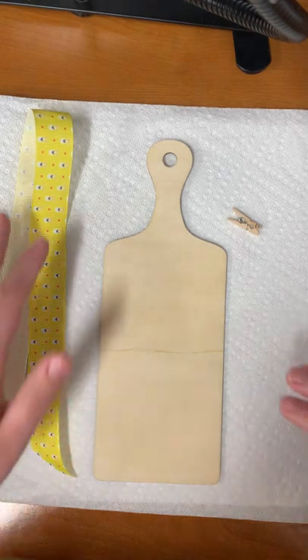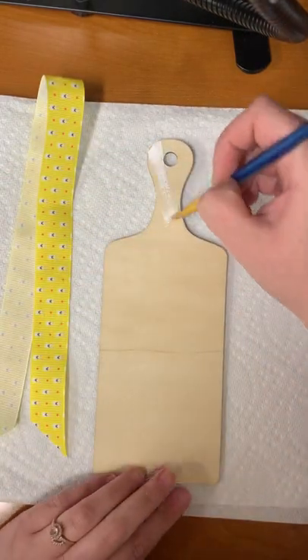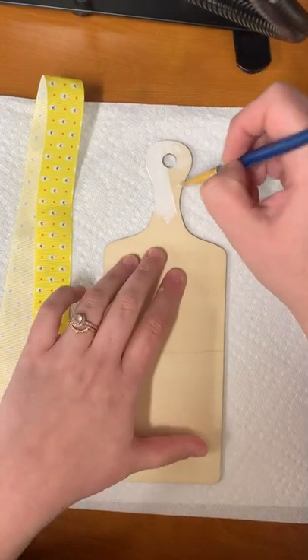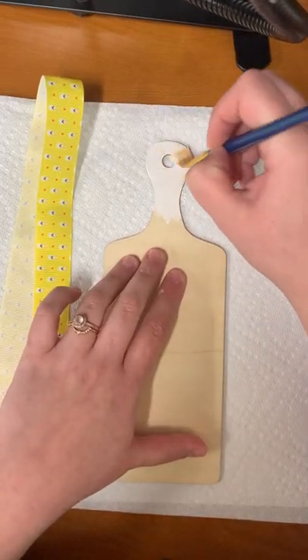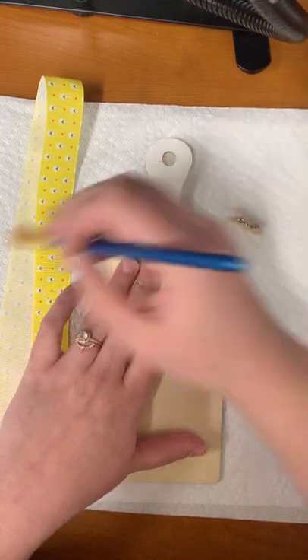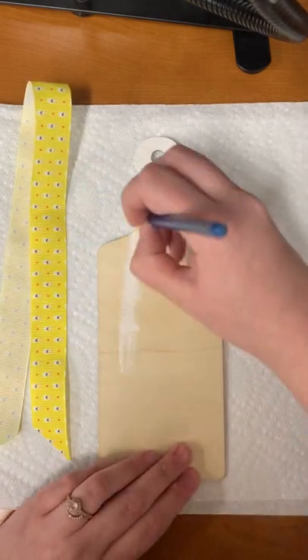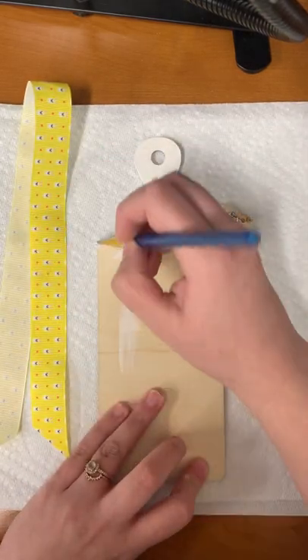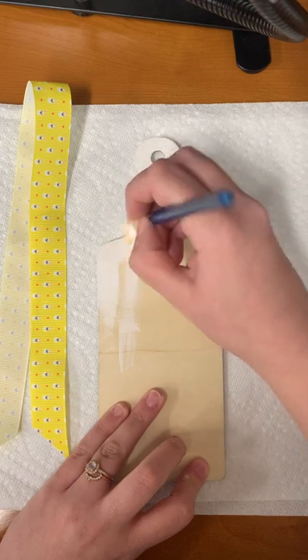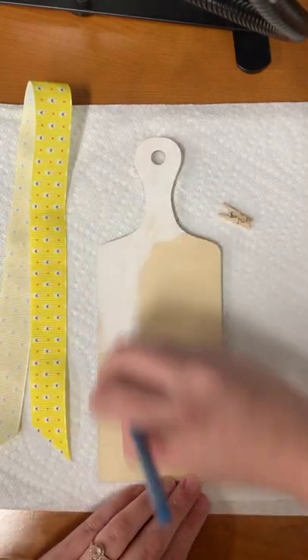The very first thing we're going to want to do is paint our clipboard — our base. I'm just using acrylic paint, but you could choose to use whatever you like. You could stain it, you could use your own choice of acrylic paint — it's completely up to you.